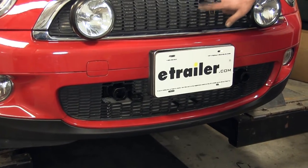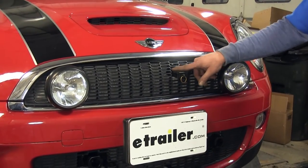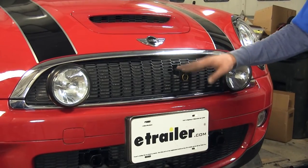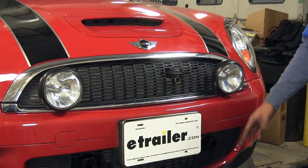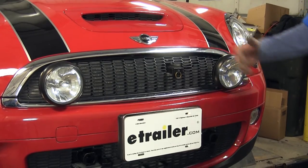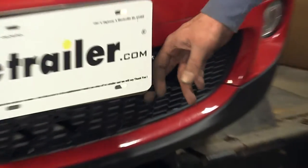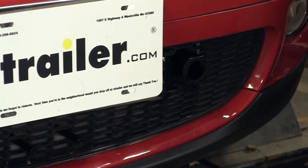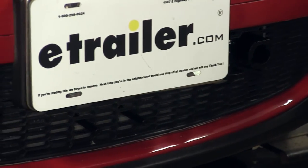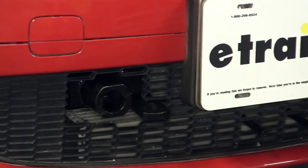Notice we trimmed out up here on the grill area for our breakaway switch as well. Depending on your application, that may be something you need to do — it just depends on where you're going to be putting it and what different parts you're going to be using. The great part about the base plate is it allows you to pull your car behind your RV safely. You're not going to have to worry about it being on a trailer with trailer brakes, wiring, and different stuff like that.